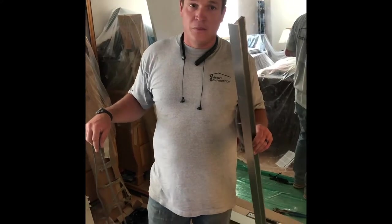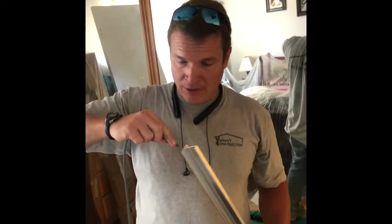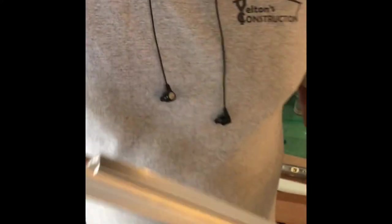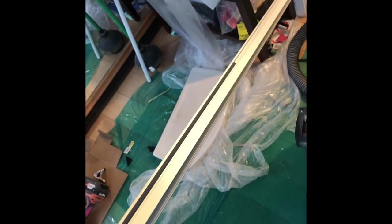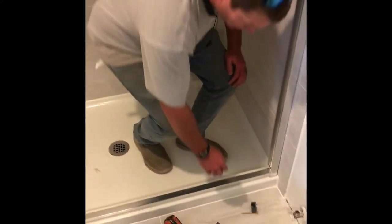We learned this the hard way: before you put your bottom track in, there's a little rubber piece that seems unimportant — you need to thread it through the bottom track first so the glass doesn't drag along the metal. We had to pull the track off to put it back on. Don't get too excited when putting these things together because sometimes you have to take them apart. Remember to put the simplest piece in before moving on.